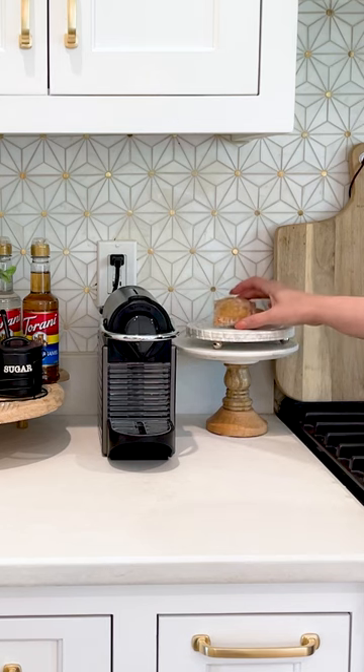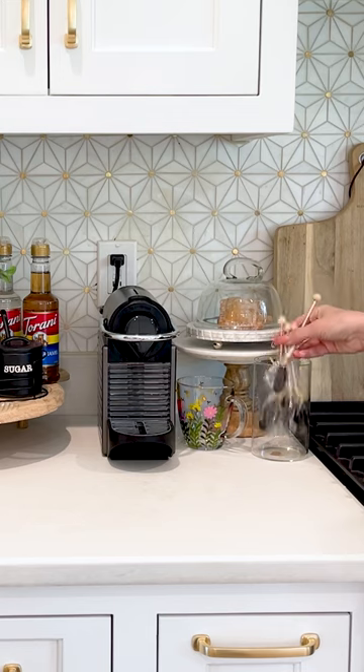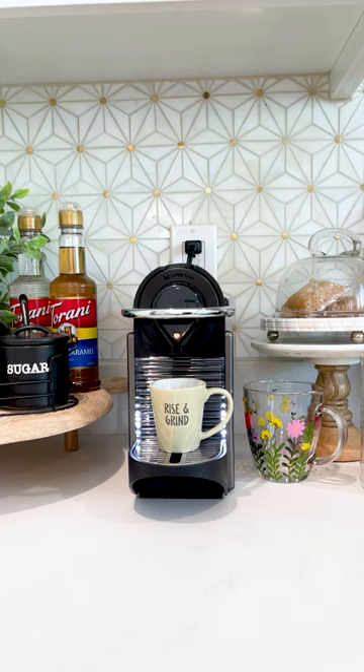Next to that, you can add some cute little pastries for easy access in the morning. Next, I'm adding these little hazelnut flavored stirs.